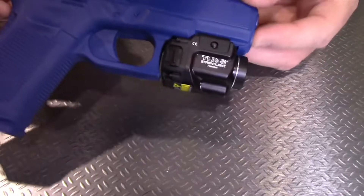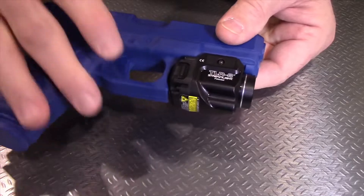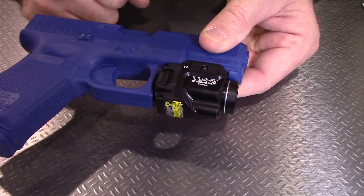I'm Brett with Streamlight and we're at the 2019 SHOT Show. I'm going to run you through some of the new products introduced here by Streamlight. We're introducing the TLR8G — same fit and function as the TLR8 that we introduced last year with the red laser, but this just incorporates the green laser.